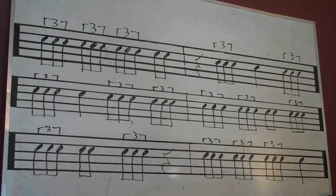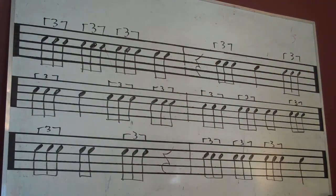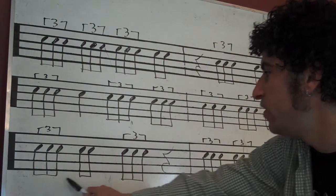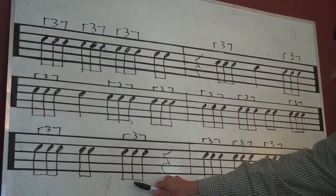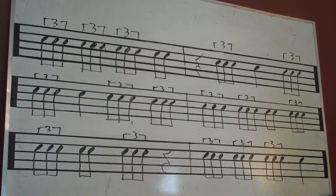One more time — go. One and two and three and four and rest two and three four and one and two three and four and one and two and three and rest one and two and three.